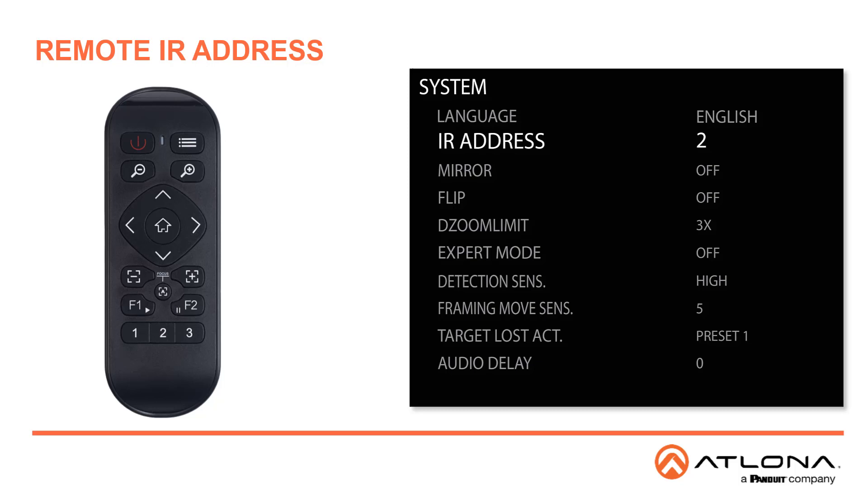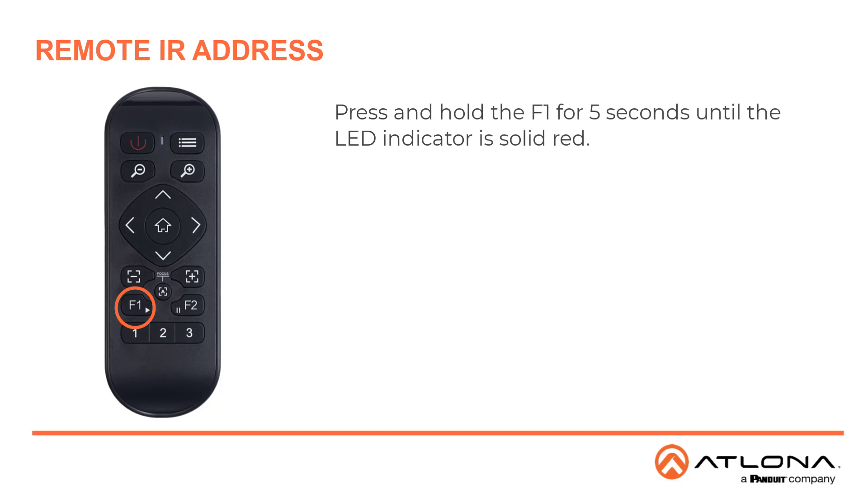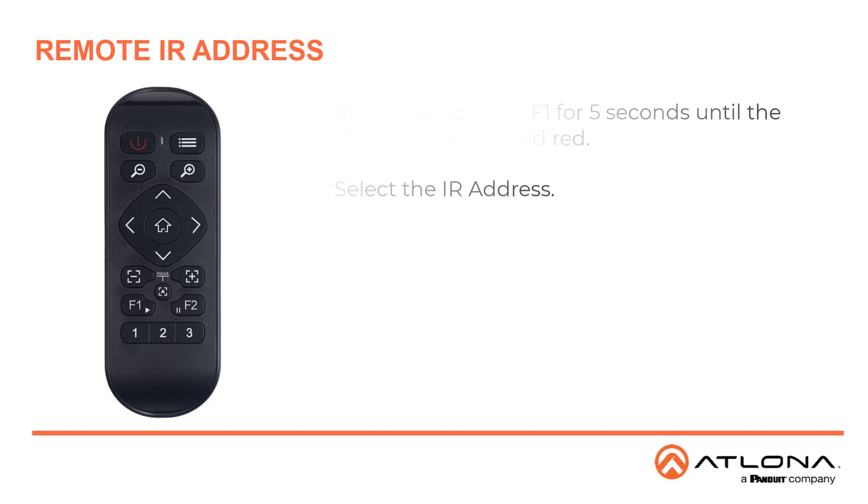Once set, you will need to set the IR on the remote or else it won't receive any more commands. Press and hold the F1 key for five seconds until the LED indicator is a solid red, then select the corresponding IR address. The LED will blink once and then turn off, and the channel should be successfully changed.